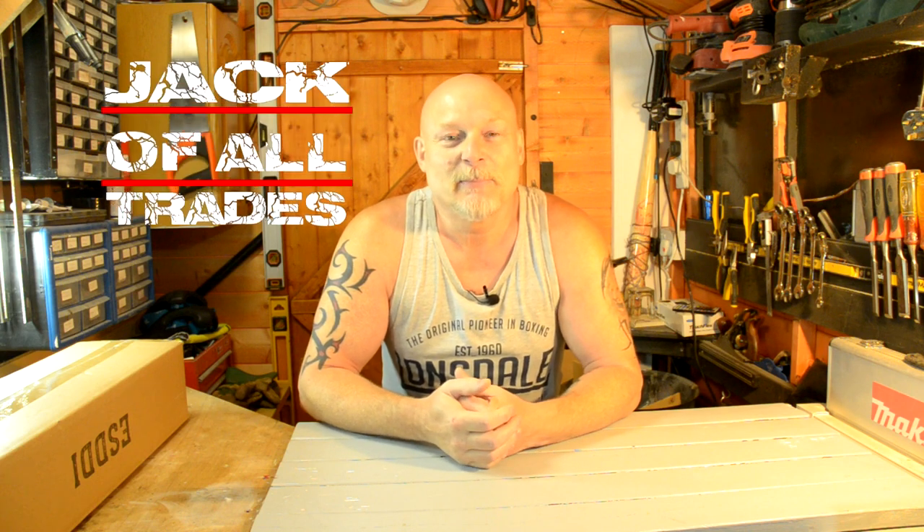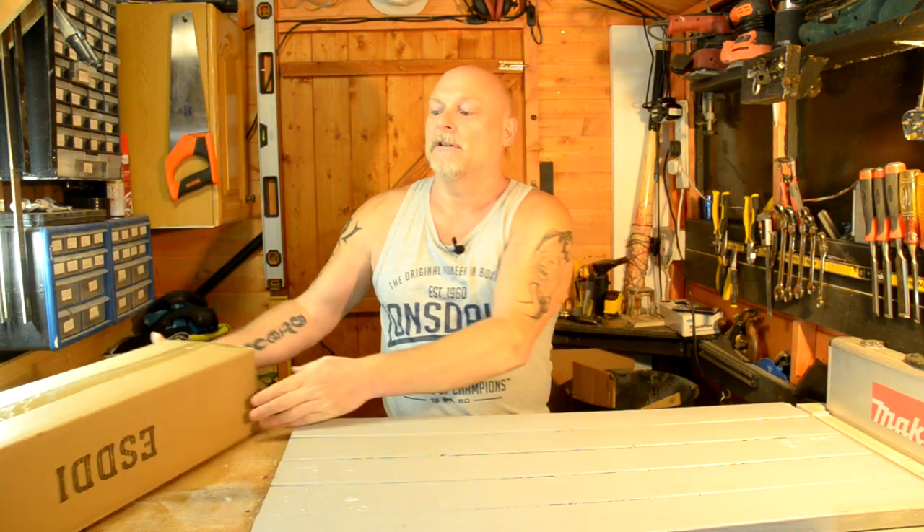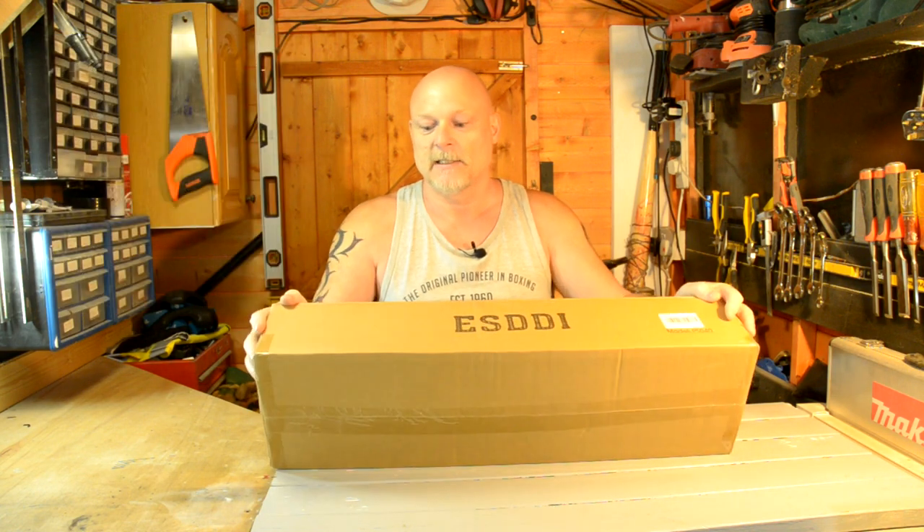Hi, are you alright? Welcome back. Today I'm going to be doing a review on a softbox. Now this is the softbox - it's off Amazon. ESDDI is the brand name on it. It's a budget one, it's not an expensive softbox.